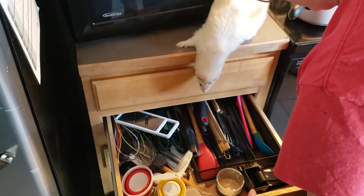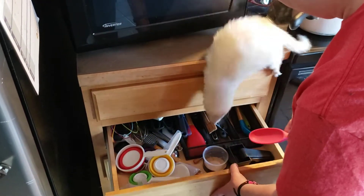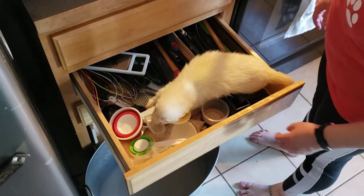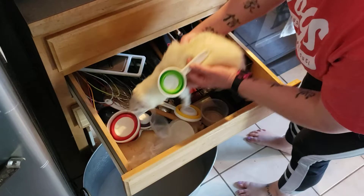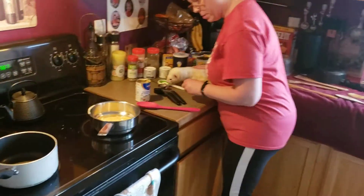Tiny dishes, huh? Let's use this one today. Do you have another thought? We can measure out — I don't know what we're measuring, but we can measure.